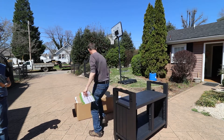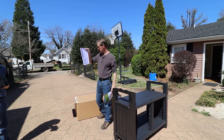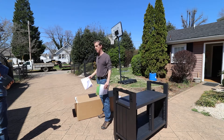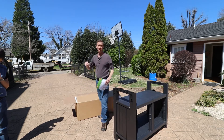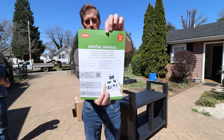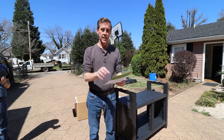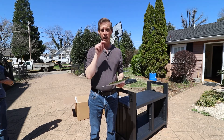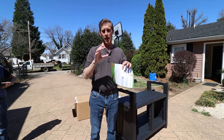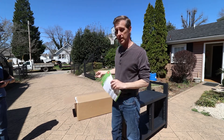First and foremost, the instructions were on top, so you didn't have to pull everything out and find them on the bottom like you do with so many others. The second thing is it has a digital manual, which I found really helpful. I got an iPad out, scanned the QR code, and next thing you know you've got detailed step-by-step instructions.